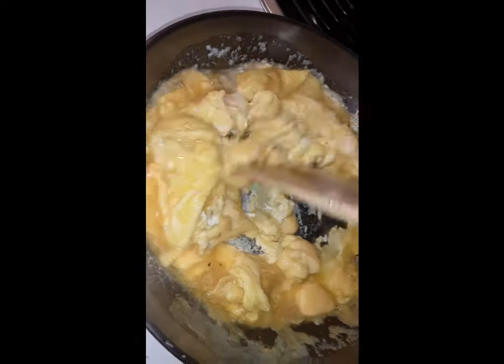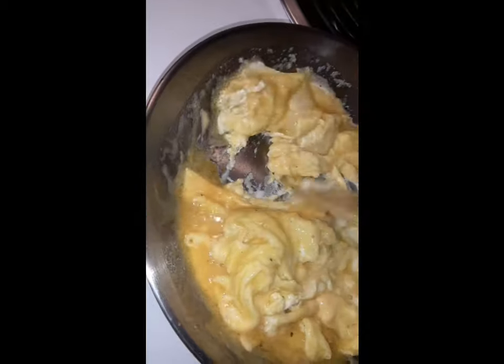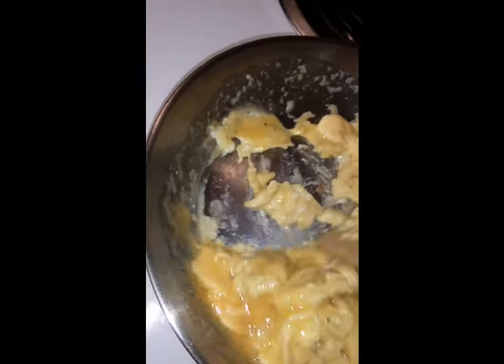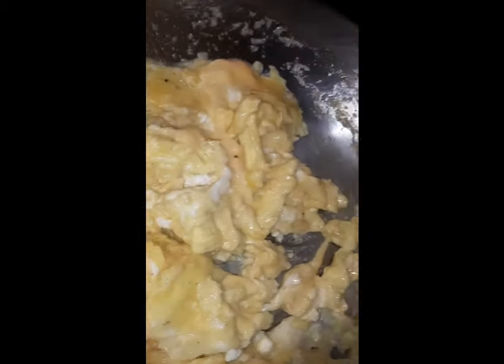See, you want to cook these scrambled eggs on low — I got them on low, about a three. You want to stir them, don't overcook them. Get your spatula and you can get into the corners. Add the cheese in a bit.